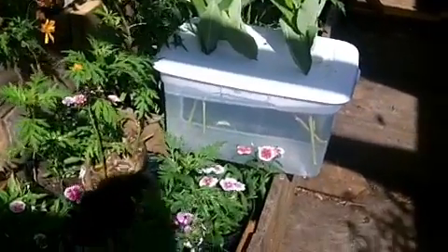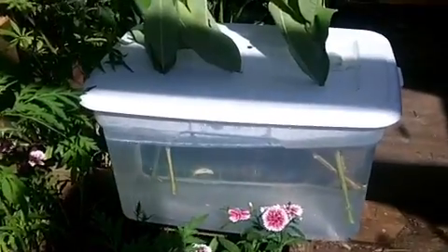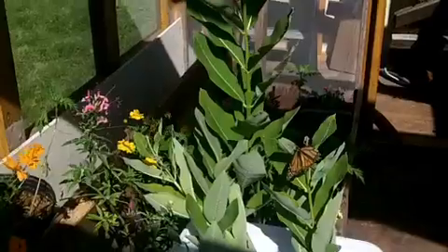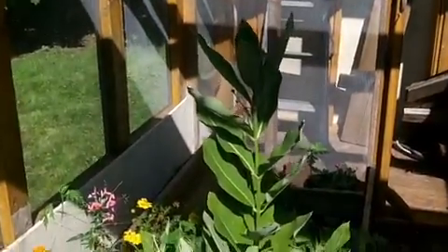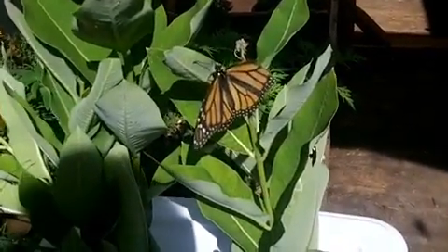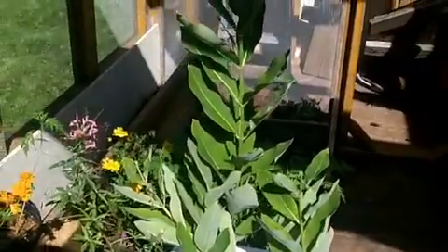Okay folks, this is an example of creating a box full of water. You can cut native common milkweed plants. And as you can see, a female monarch is laying eggs on the milkweed. They have cut stems.